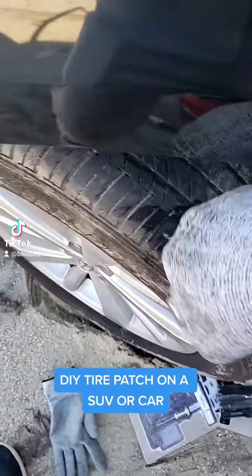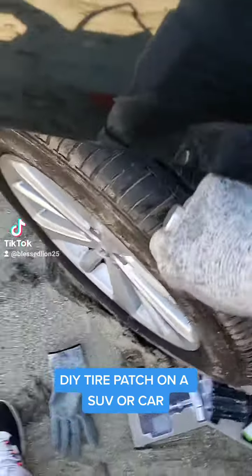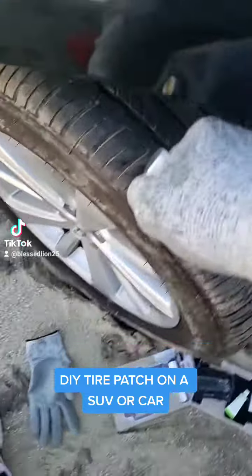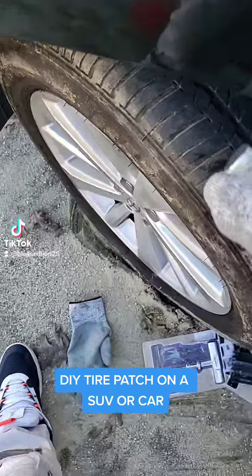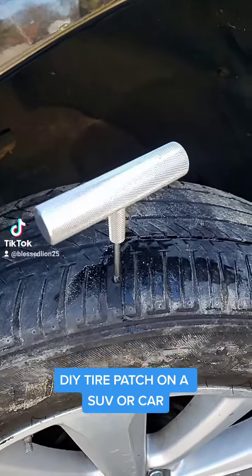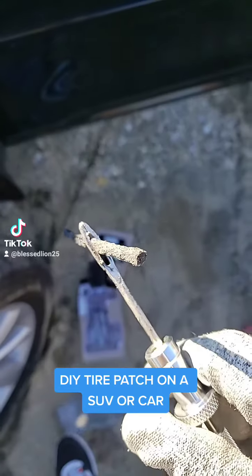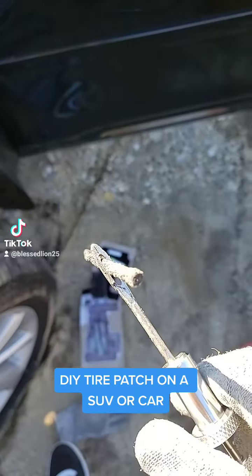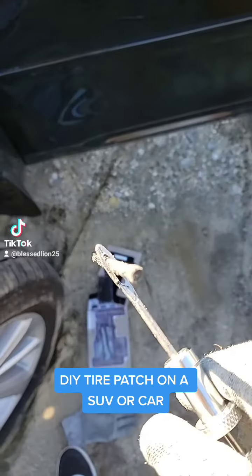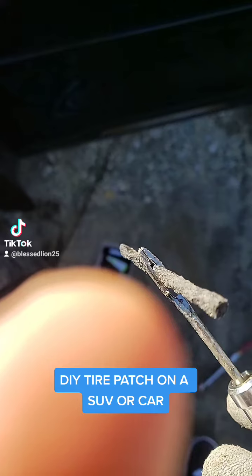You gotta patch it. Leave that one right there, then it starts setting up. You get it through the hole like putting a thread in a needle. It's like threading the needle and it's got like a cut on top of it there.